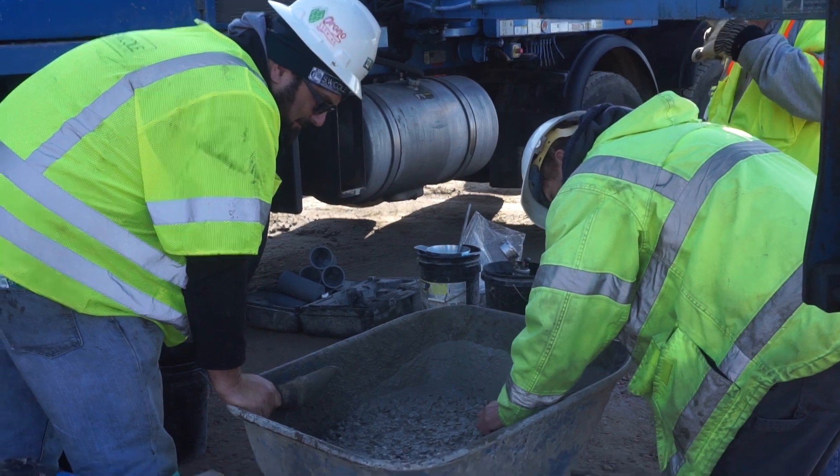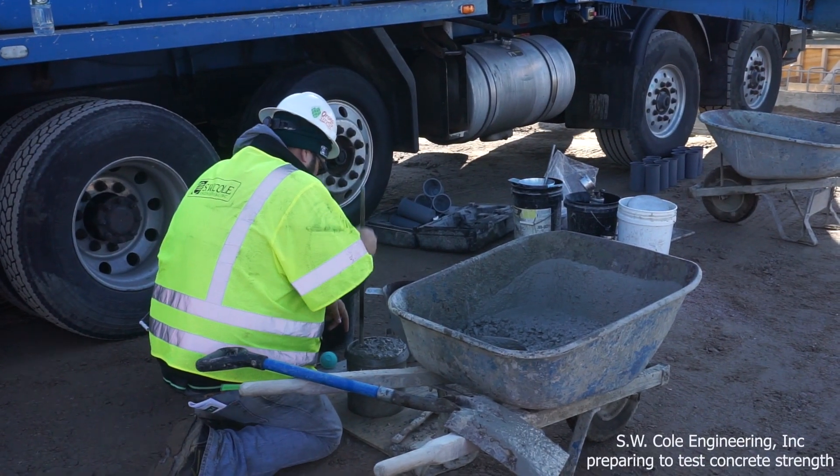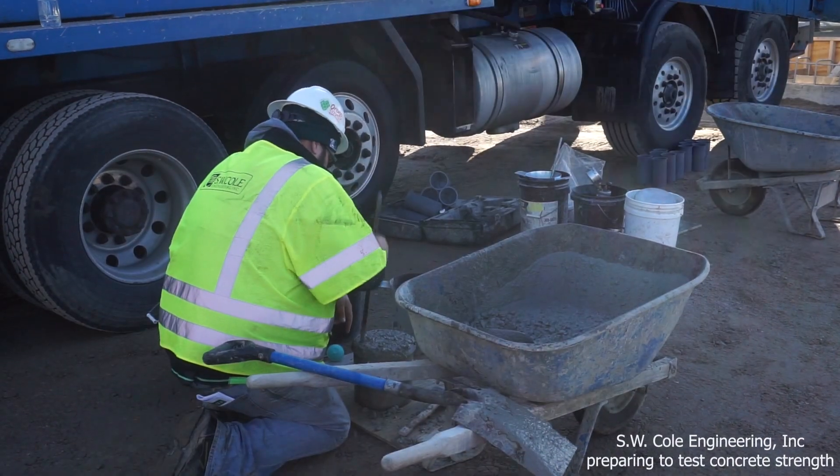Throughout the entire pouring process the concrete is tested repeatedly. Water is added during the testing process so it can't be used, and you see it being discarded here.